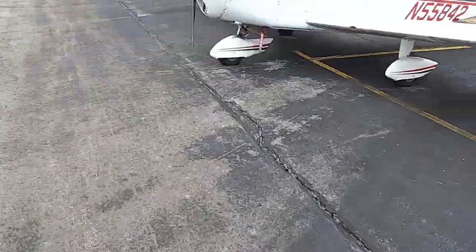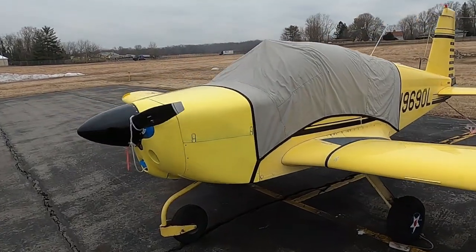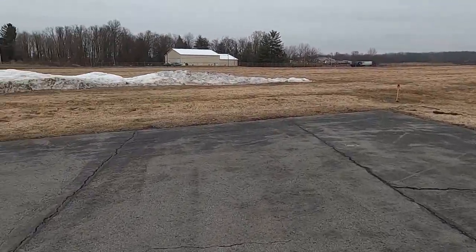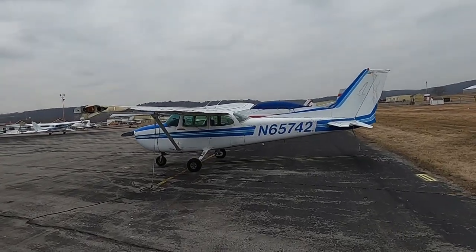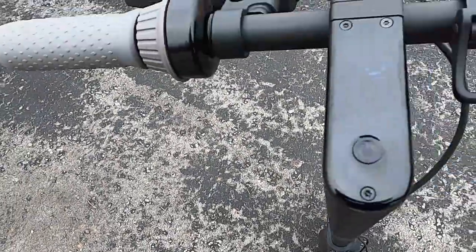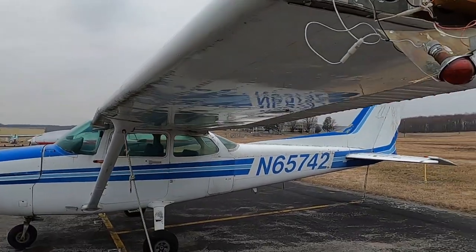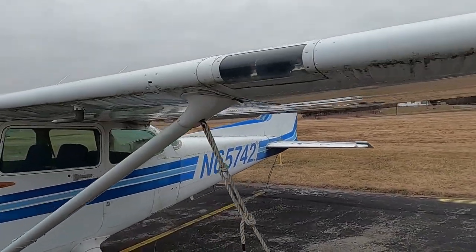Here's a Grumman Yankee - AA1A I believe. My friend's plane - he flies this thing all the time. Oh, he painted the spinner - cool! I used to have one like that but it was red, and I had a blue one too. This plane finally got its tires pumped up. Another one that's been here for years tied down with flat tires - let's look at it. I love this thing, but the weather has just torn it apart.